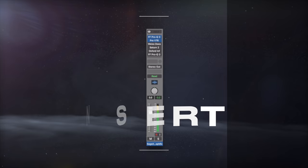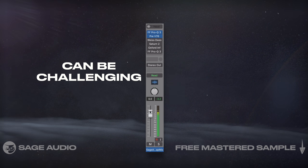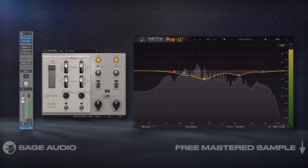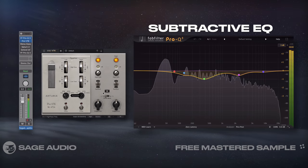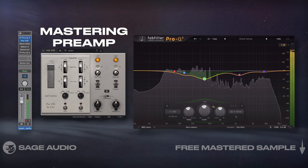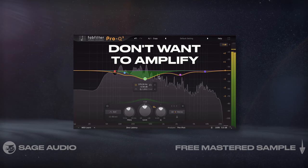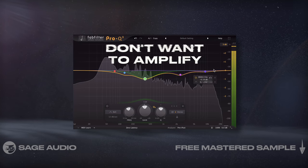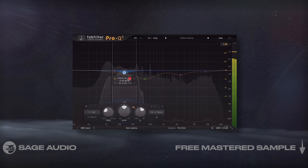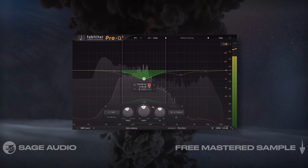Picking Your First Insert. Picking the first insert in a mastering chain can be challenging since it's going to determine the direction of your master and affect all of the rest of the chain. A good first insert is either going to be a subtractive EQ to attenuate parts of the spectrum, or a mastering preamp. I prefer subtractive EQ, with which I'll attenuate parts of the signal that I don't want to amplify, which sets me up well for having a successful chain reaction later on. Let's take a listen to this EQ, and remember that the effect is going to be subtle since we're mastering and since it's the first insert.